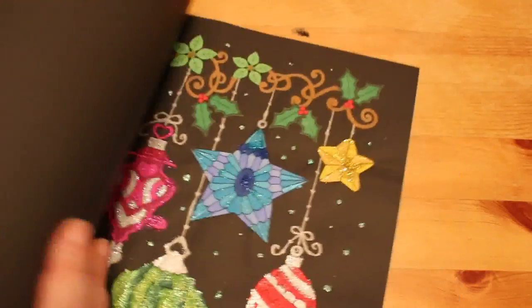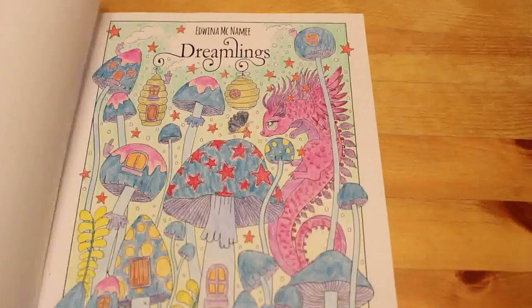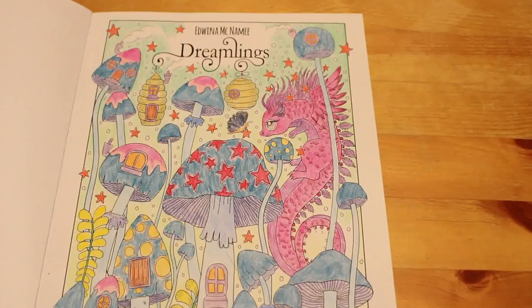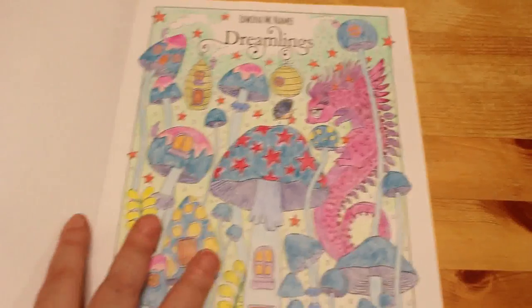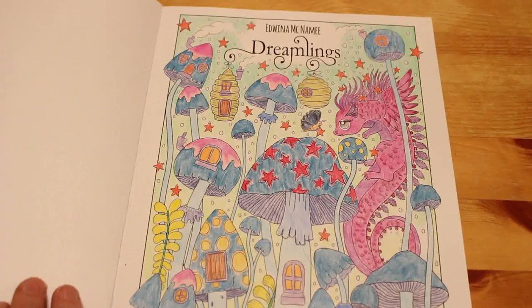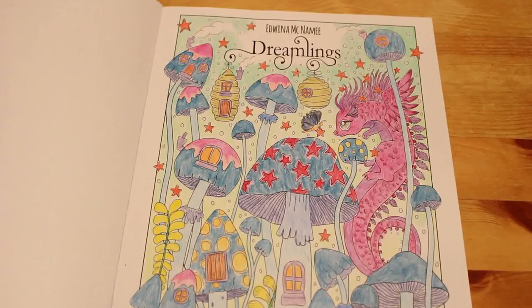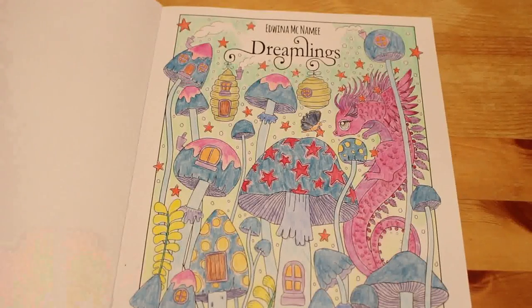Dreamlings again by Edwina McNamee. I've only done one — the title page — and I think I started it with Black Widow pencils, so I'll probably finish it with those. I kind of got bored with it. That's why I don't like to leave things; if I leave things I get bored. If I just plow through it over a few days and get it done, I'm fine. That's why I try not to have too many WIPs.